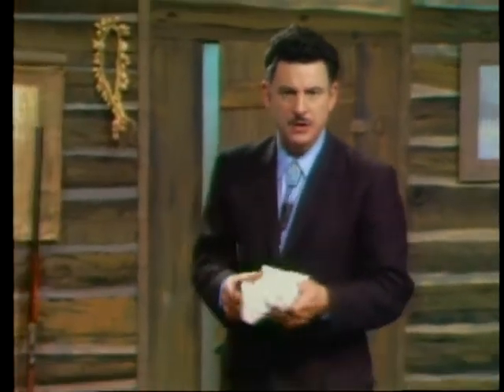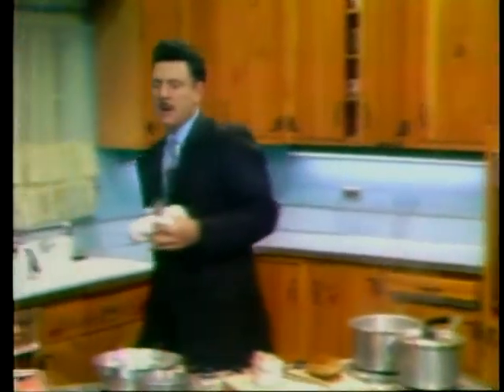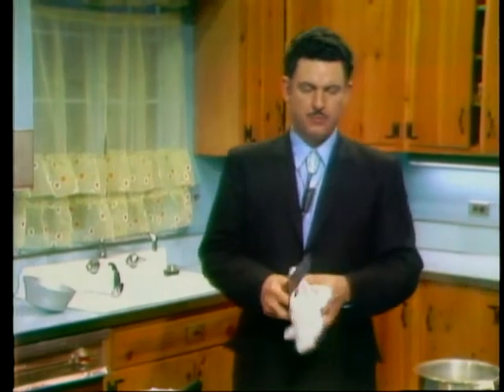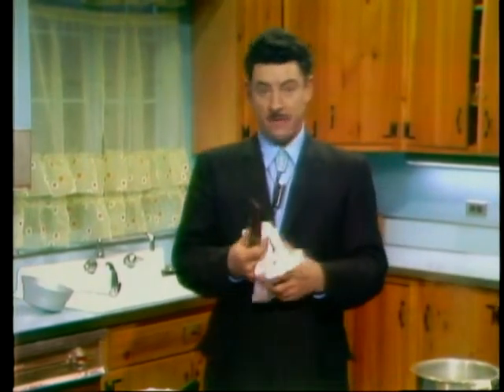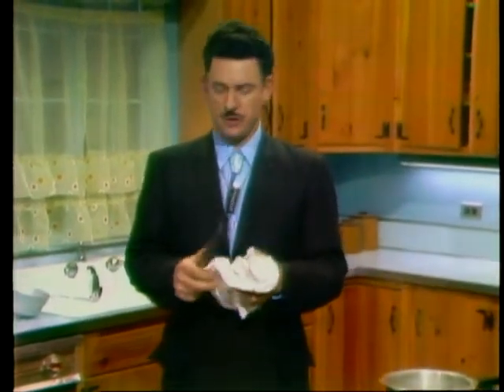Now we're going to go over to the other cooking set and show you how they used to use salt pork. In the days of the westward migration along the Oregon Trail, the settlers going west used to buy books that were put out by somebody who obviously had never been on the trail. And these were lists of items they were supposed to take west — great quantities of salt pork, dried rice, dried apples, dried fruits of various sorts.